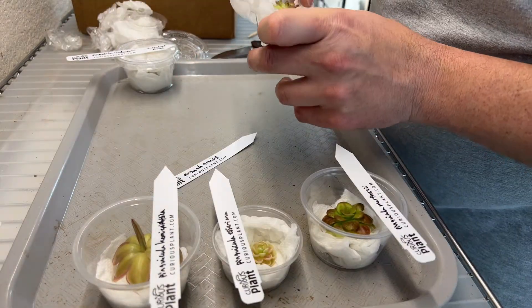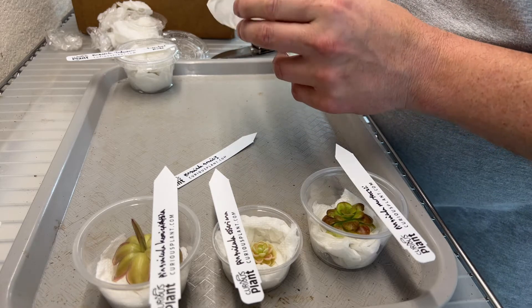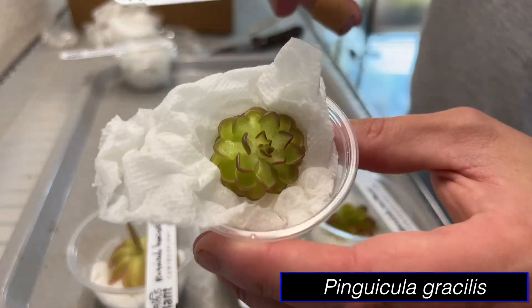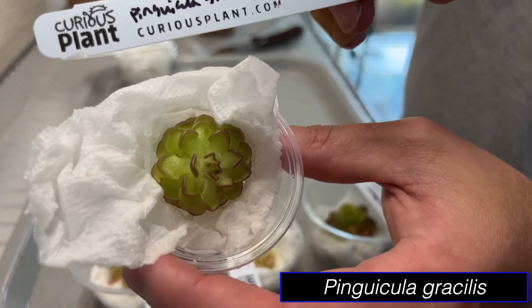This one is Gracilis. Y'all, this thing is huge. Oh my gosh, look at that. Dang, that is cool.